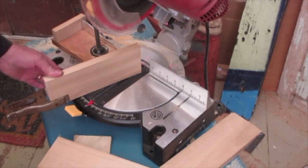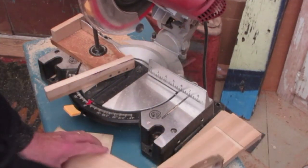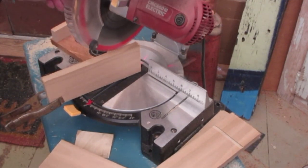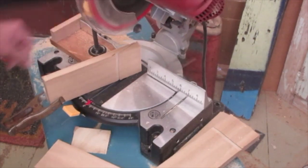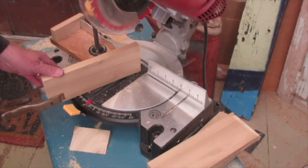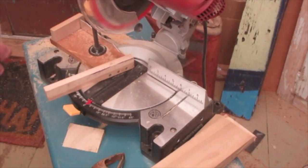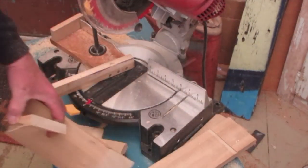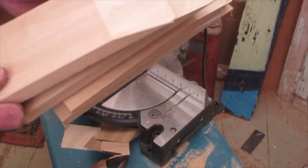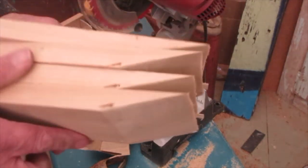We did that in less than a minute and I have four headstock lengths with scarf joints. Don't worry about that little piece at the end — that always happens, but remember our headstock template will take care of that anyway. I could literally cut a hundred of these in an hour.